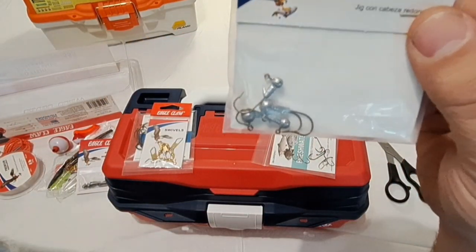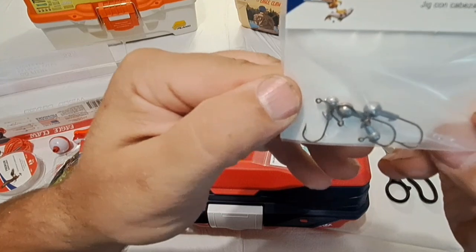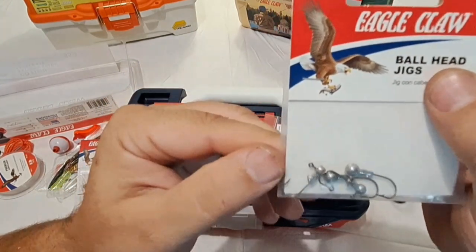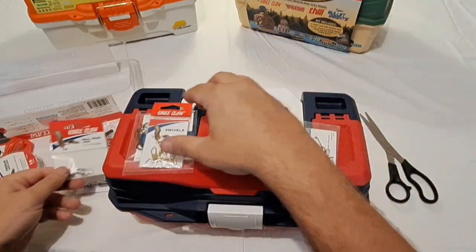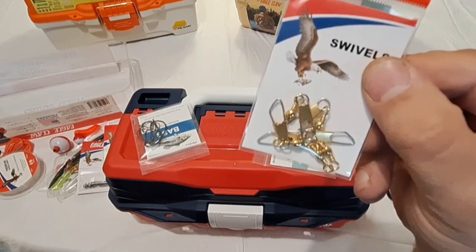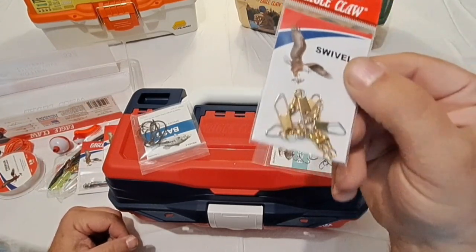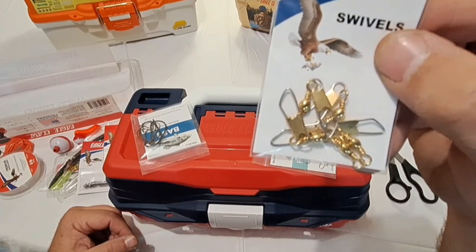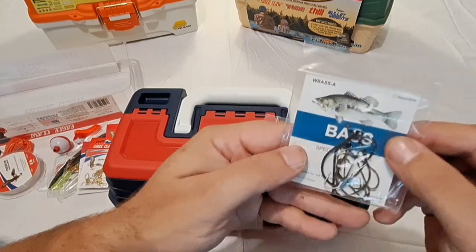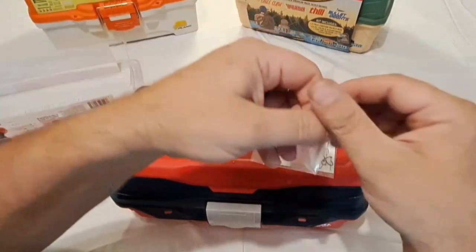You've got some weighted jig heads for your swimbaits — not a bad looking setup. Eagle Claw makes some fairly decent stuff. The Eagle Claw swivels included are a lot bigger than what came in the Plano box — a pretty decent sized swivel. We don't use these a lot, but they're fairly nice large swivels.